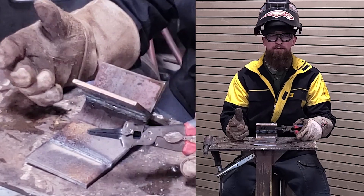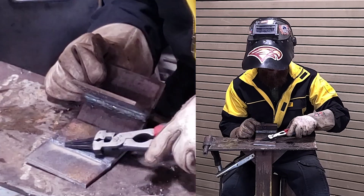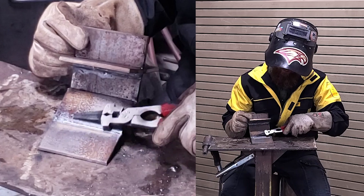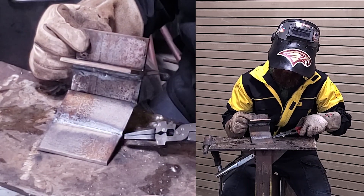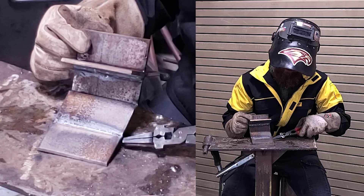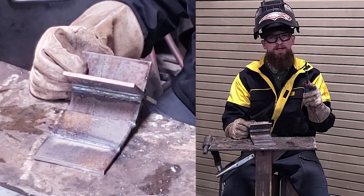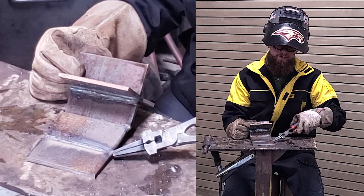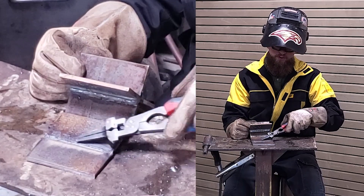The back side almost always will weld itself if you have the right gap and decent settings. You'll see that along the back side we have complete fusion top to bottom and it's almost entirely flush. At the very beginning when I was on my tack it was a little cold. A trick for that is to feather out your tacks with the grinder — thin them out, grind them down a little bit — and you'll actually be able to penetrate and weld through that tack and get better fusion all the way down.